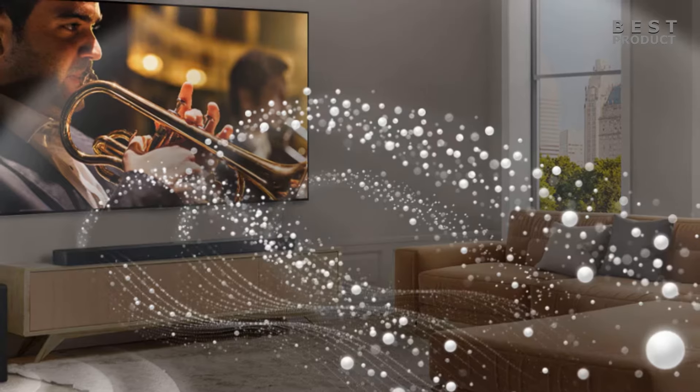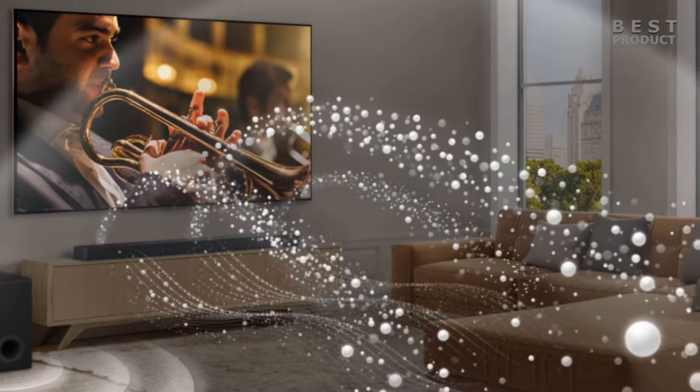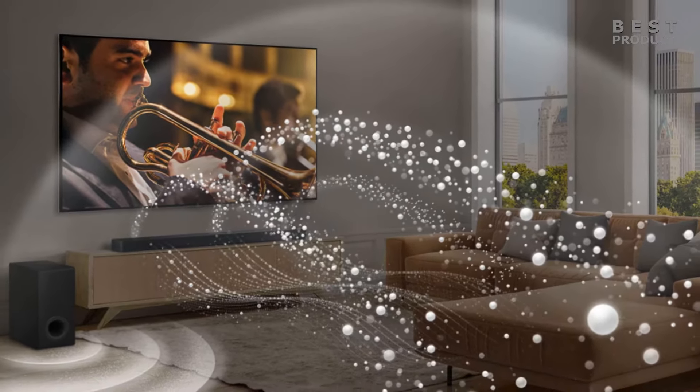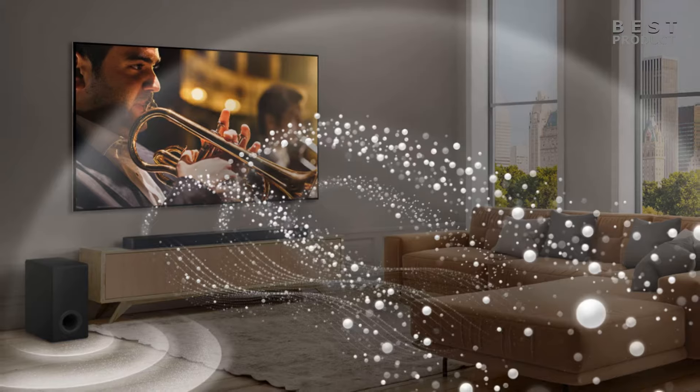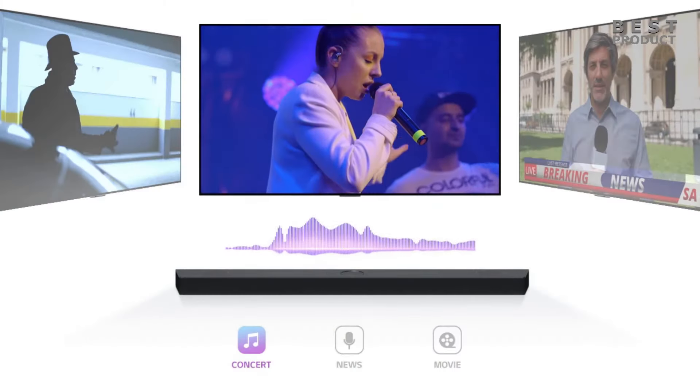The reflected sound from the up-firing channel adds height to the soundstage, contributing to a more enveloping surround sound experience, particularly for formats like Dolby Atmos that utilize overhead channels.